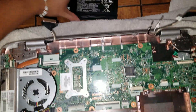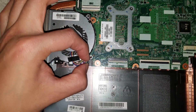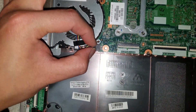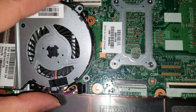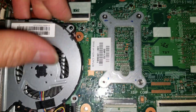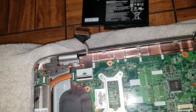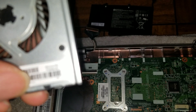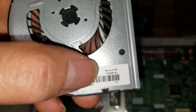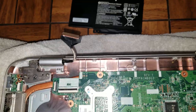With the battery out, you can lift out the fan. The fan cable can be tricky — use your nails to wiggle it free. Once disconnected, lift the fan out. If you need to replace or clean the fan, the HP part number is 779598-001.